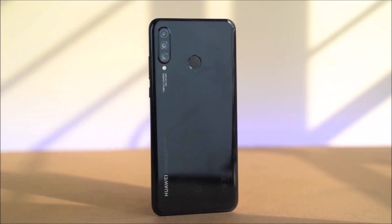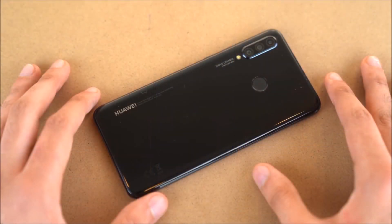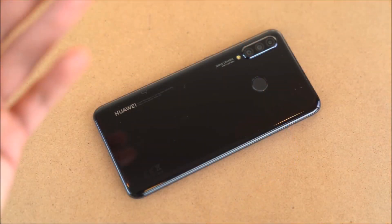You can use the fingerprint scanner on the phone. There is the Huawei logo on the back. You have the volume keys, the power key, a 3.5mm headphone port, and a USB Type-C port.